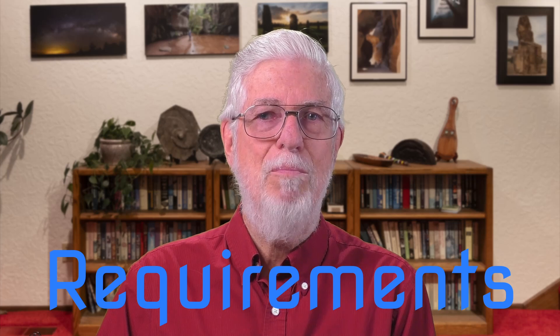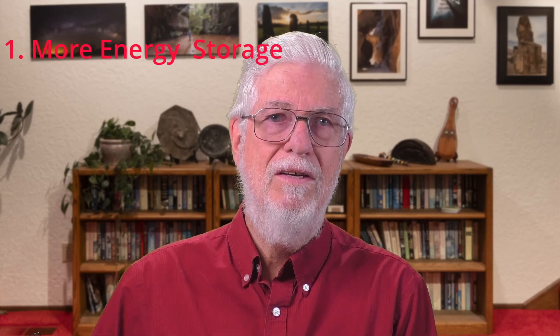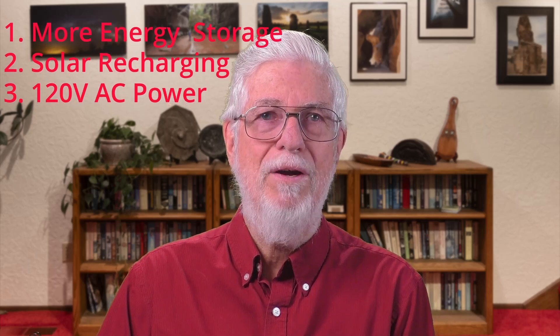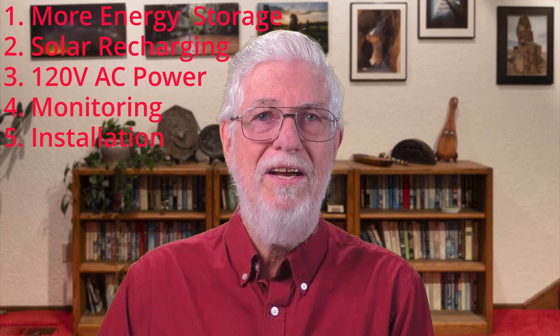Now I can't help being an engineer, so I'm going to start with requirements definitions — what exactly was this modernized system supposed to do for us? My list was actually pretty short: more energy storage than the existing lead acid battery; convenient solar recharging; 120-volt AC power when dry camping for laptops or whatever; some way to know what's happening with energy storage and use; and finally, an out-of-sight, out-of-harm's-way installation. The last one actually turned out to be the hardest requirement, as you will see.